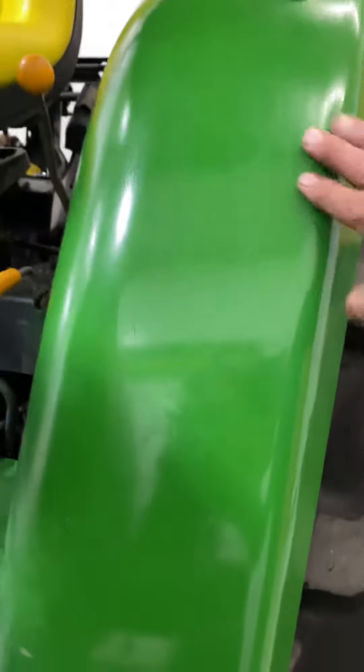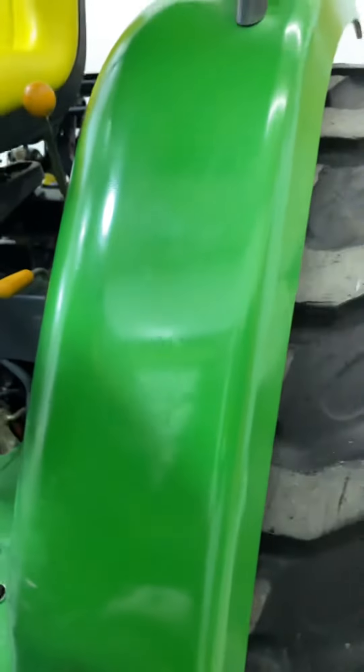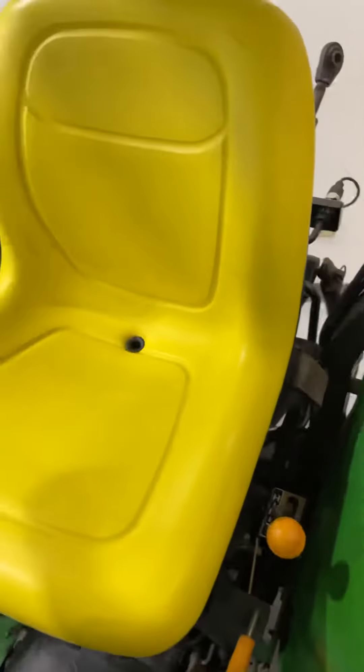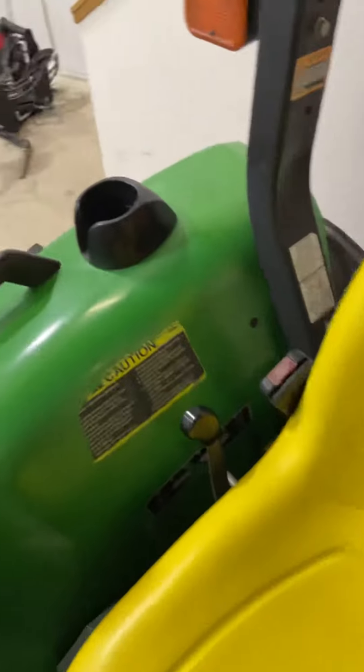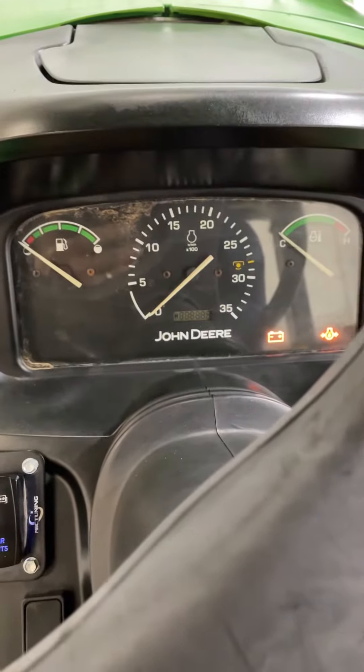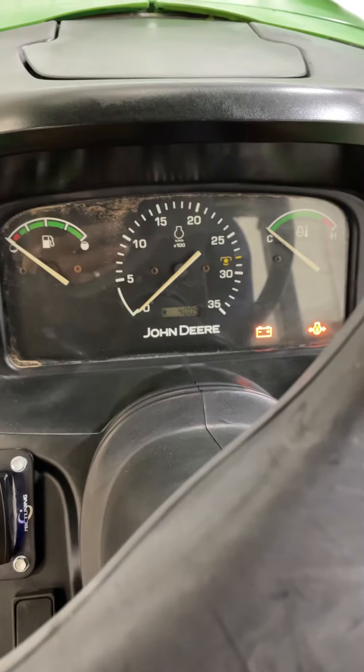Looking at the paint again — just another decal adhesive that was painted over. It's a two-range hydrostatic. The seat is in really nice shape, the dash works, and it shows 400 hours.